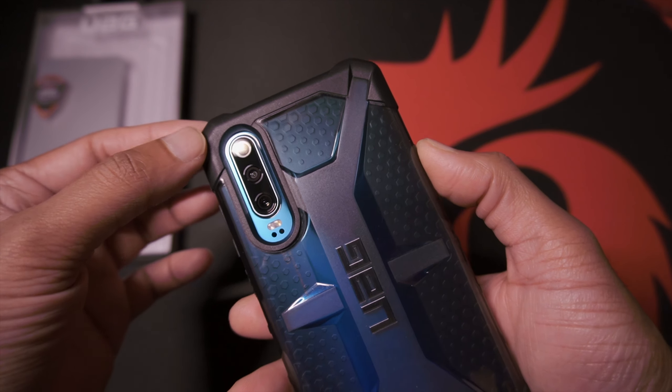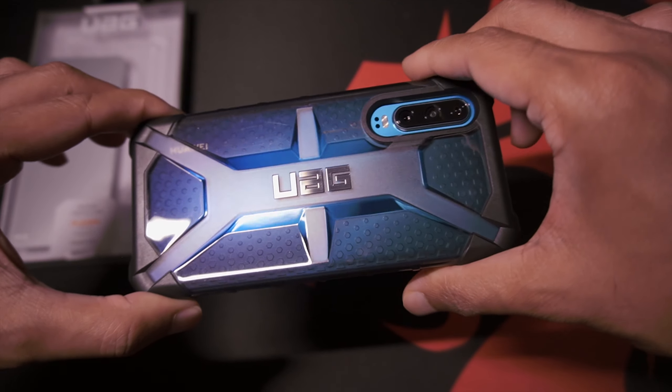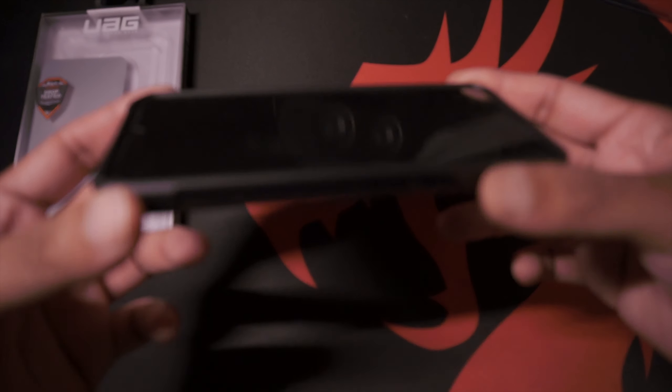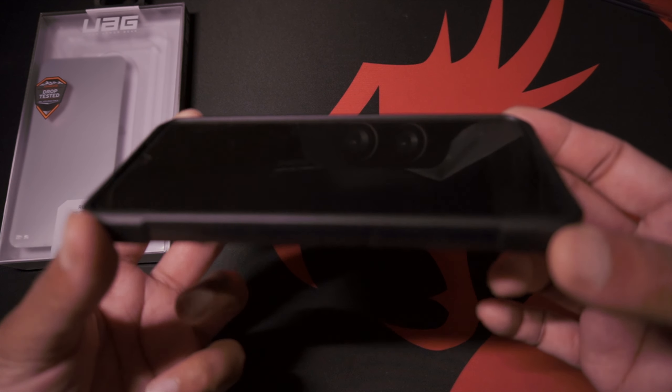There's a fairly large cutout for the camera. The Huawei text is slightly obscured, but I think that's fine. Taking a look at the lip protection, there is a fairly slight lip on this case.